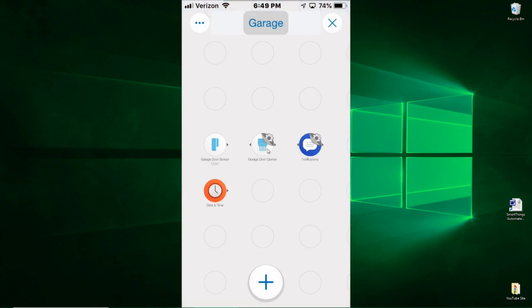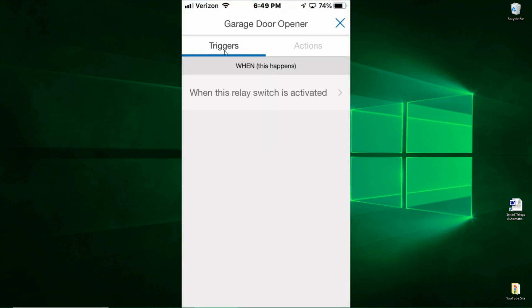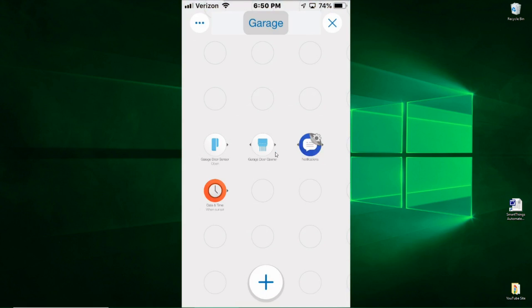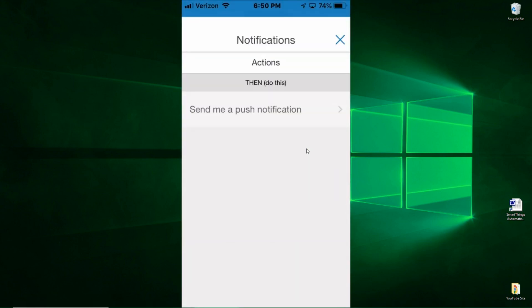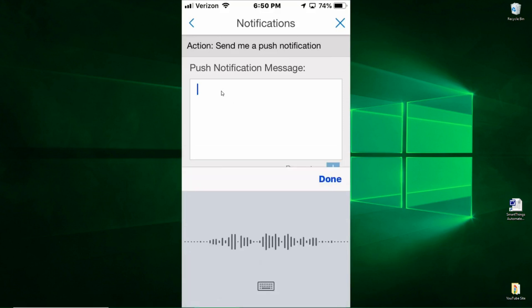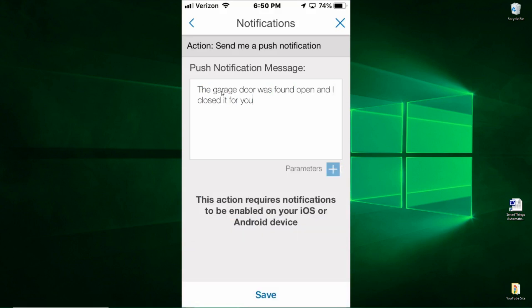Now let's look at the garage door opener — this is the momentary switch. It's currently set as a trigger, but I don't want it to cause something; I want it to be an action. So I'm going to change this to action — we're going to activate this relay switch — and hit Save. That one's done. And then the last one: basically we want to receive a notification if the garage door is closed. So I want to select send me a push notification. The message is basically going to say the garage door was found open and I closed it for you. Hit Save to save this change.